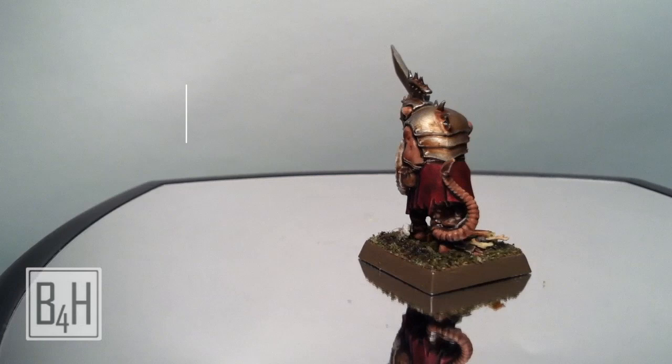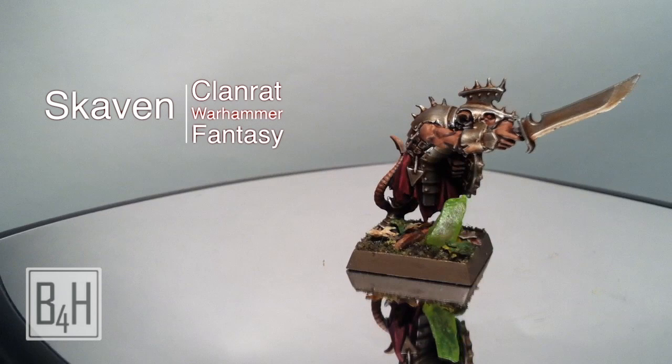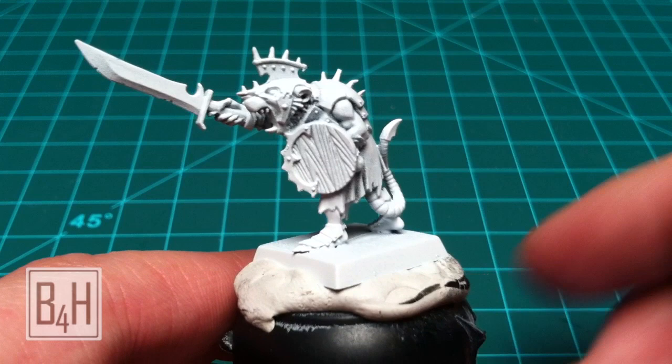Hi, this is Austin with Brush for Hire with another painting tutorial featuring the Skaven Clan Rat from Warhammer Fantasy, focusing on techniques that will help you paint a horde army quickly and easily.